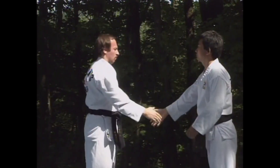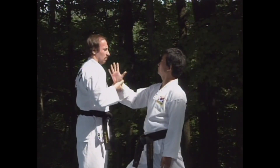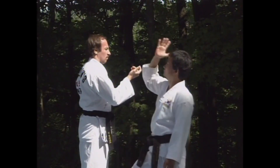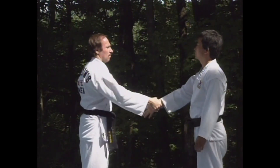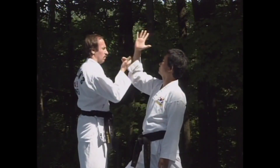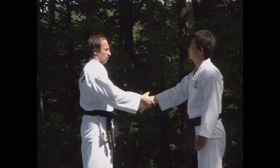Look at Master Kim's hand as he executes these escapes. His fingers are extended and his hand is stiff. You ought to imitate this. We don't want to go into a lot about martial arts, so there's no need for a long explanation. Just practice holding your hand like this when your wrist is grabbed.